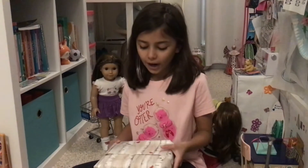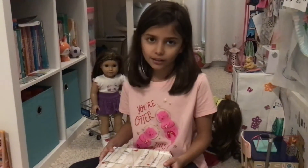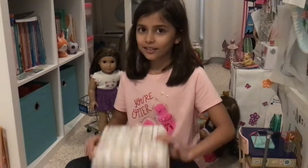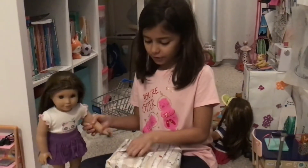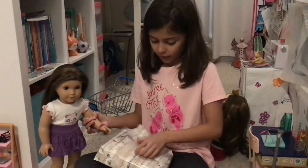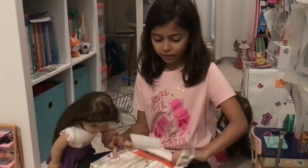Hey guys, so I have a late Christmas present for Joss and Calla Lily and she is going to open it. I wrapped this with a little bit of extra stuff I had from wrapping other presents, so this is for Joss and Calla Lily.